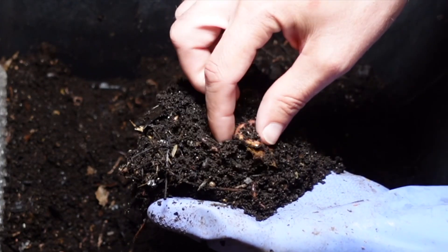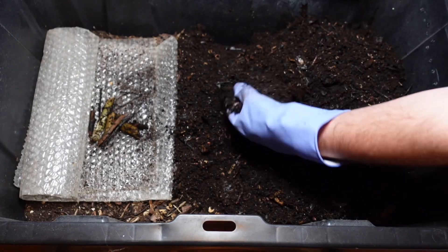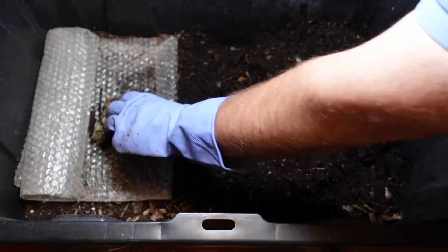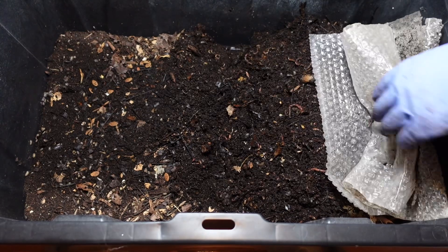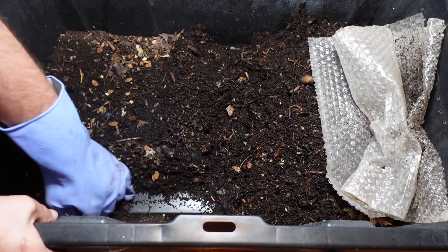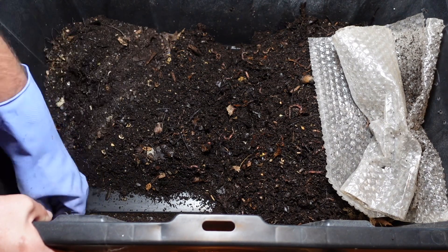Wow, yeah, these guys are doing a great job. Just kind of see how this side's looking — definitely the outside is dry.